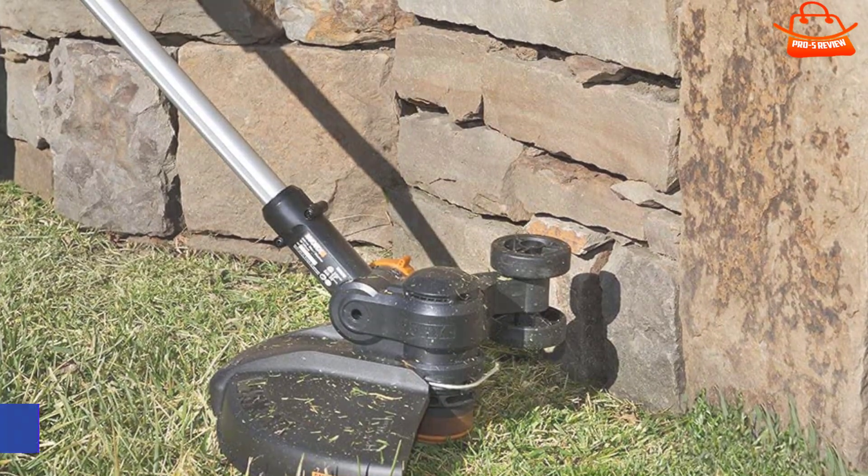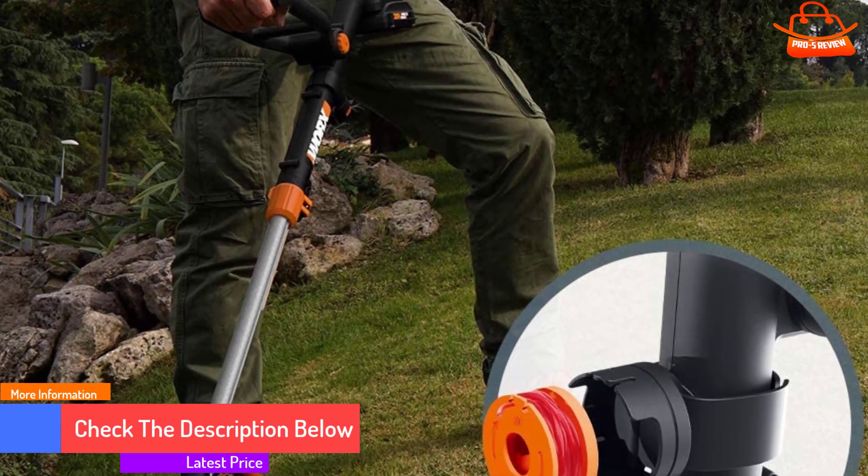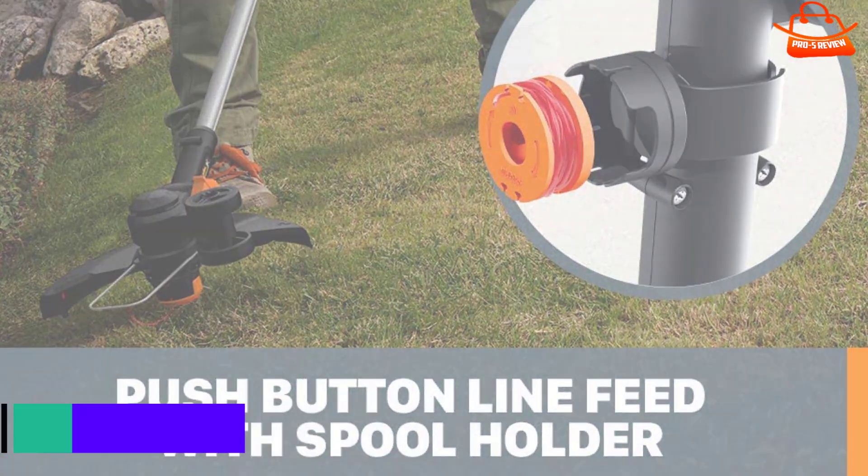At only 5.5 pounds, you'll be able to whip the Revolution around all day without much fatigue, and its adjustable handle and extra foot of length will let you find a position that works for you.